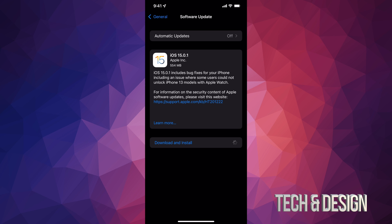The download size for this one is only half a gig — about 554 megabytes — which is fairly small compared to iOS 15. When you recently downloaded that, it was much bigger, around three gigs.